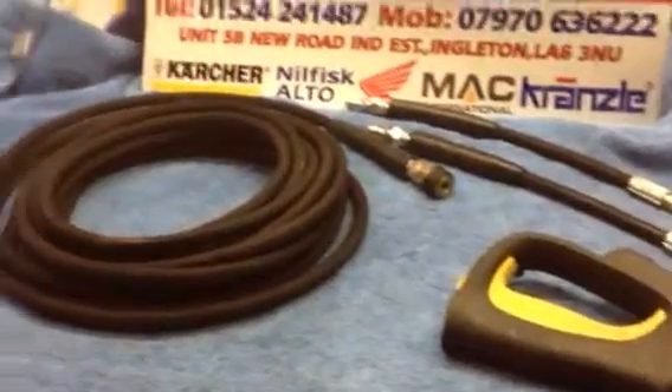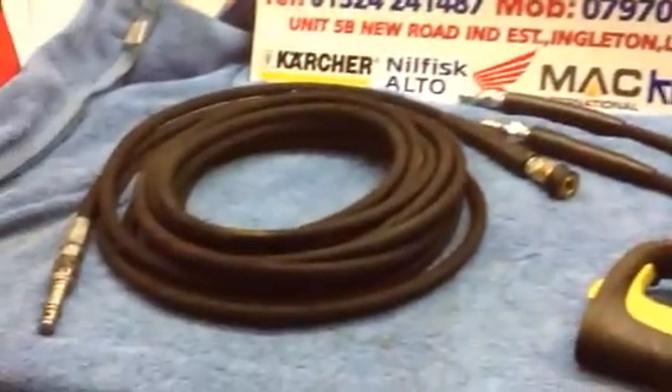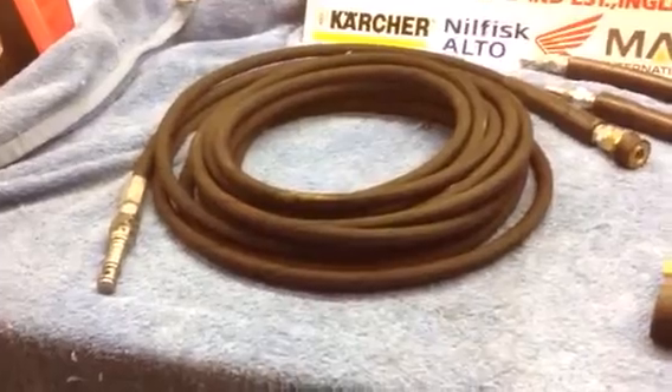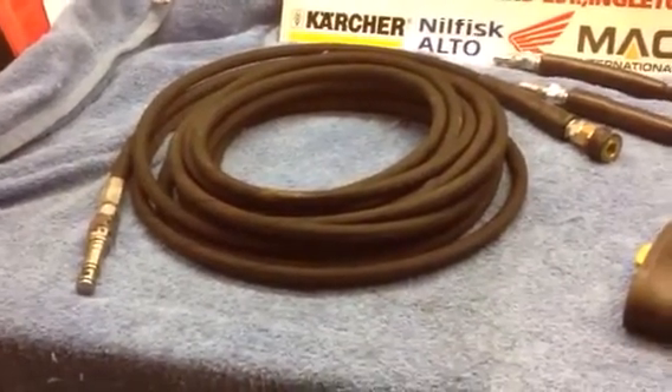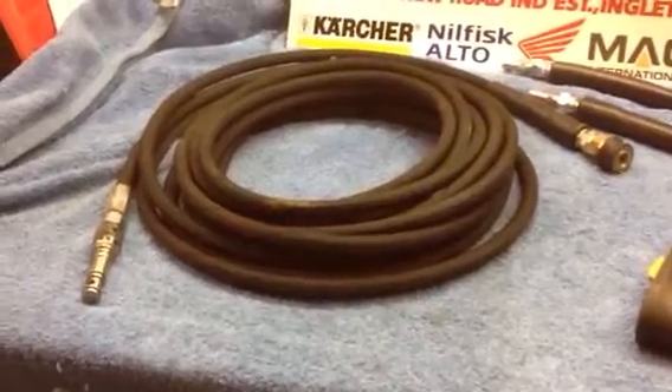Thank you very much. Q Services, Q Washers, eBay and YouTube. This can be done in 10 or 15 metre lengths to go onto the hose reel, or if you want it you can go longer. If you're not getting a built-in hose reel, thank you very much.